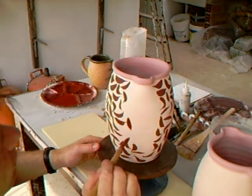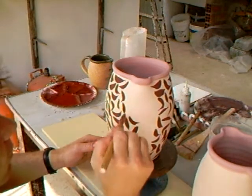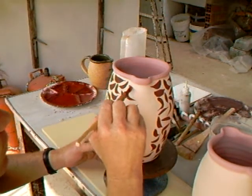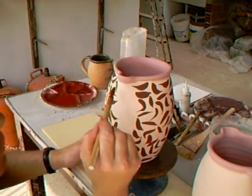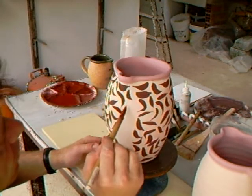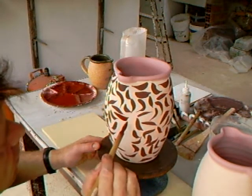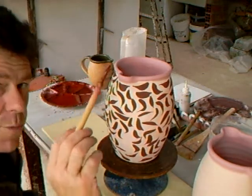They're done completely randomly — there's no rhyme or reason as to which way they go, and that's part of the niceness of this decoration, I think — that there is that sort of spontaneity about it. When you're using these brushes, by the way...